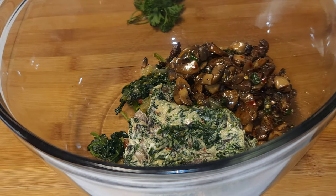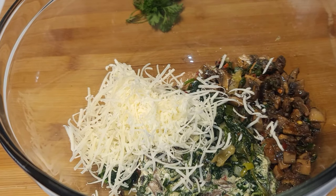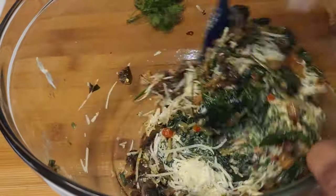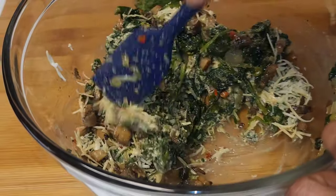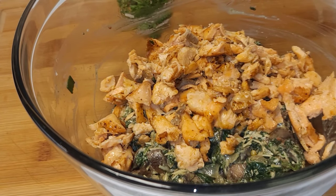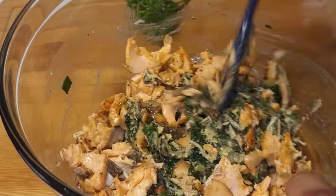Add some mushrooms, some spinach, and a spinach and cheese mixture, then mix everything together. Make sure everything is really well combined, then add the salmon. See those big chunks — you don't want to mash the salmon up too much.